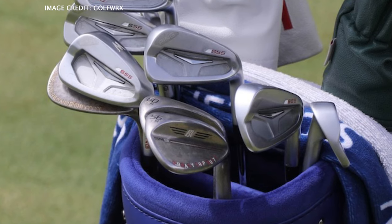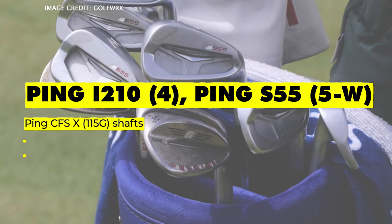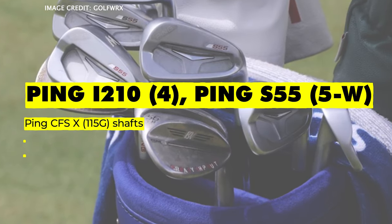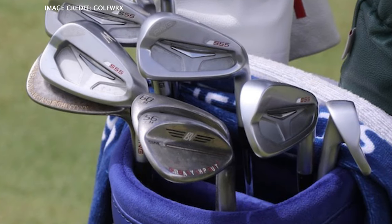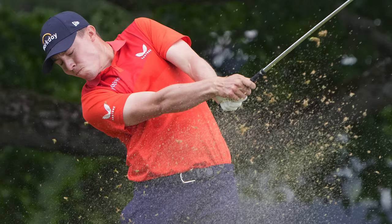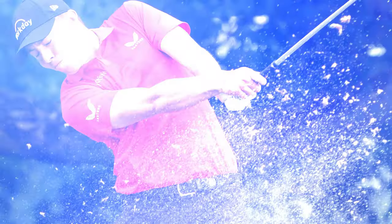Next up, let's go on to his irons. This week, he put the Ping I210 4-iron in play, but then he's got the Ping S55 from 5 to pitching wedge. Matt does actually carry a Ping I210 5-iron as well, but he decides what to use each week. He has these in the Ping CFSX 115-gram shafts.